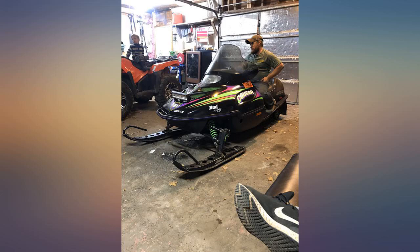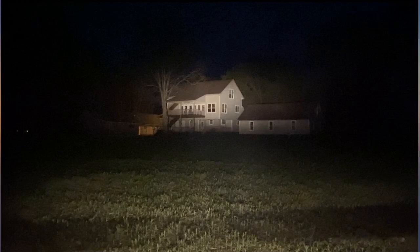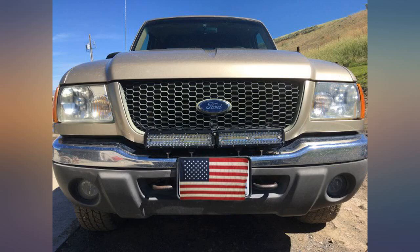I bought this for my dad's plow truck and it's very, very bright. We wired it to the brights in the light assembly on the plow, but we did need about one foot of extra wire to reach. No big deal though.